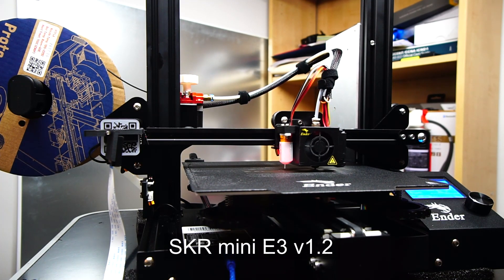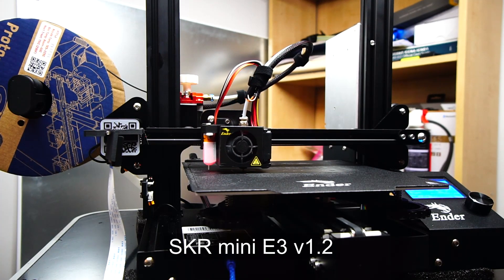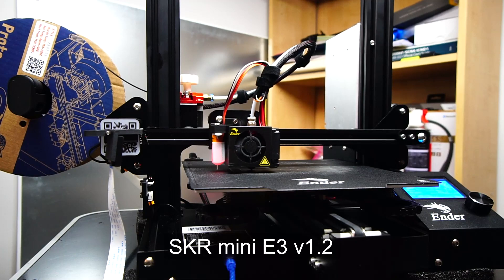This was great, and I could probably live with this, but I wondered if we could improve it further. I noticed most of the noise now came from the hot end cooling fan, so I decided to replace the fans with some from Noctua.